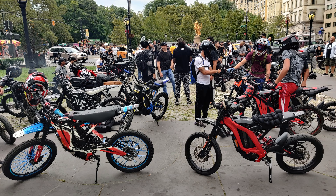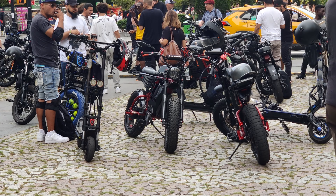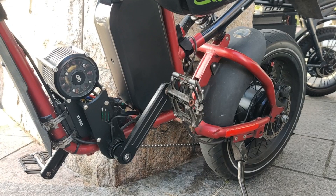I recently went on a massive group ride in New York City that was full of enthusiasts with modded-out bikes, and I actually did see a bunch of these CYC mid-drive motors in use on their bikes.